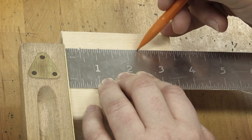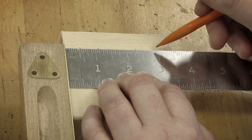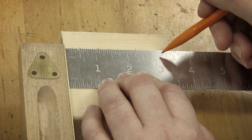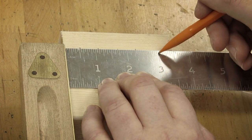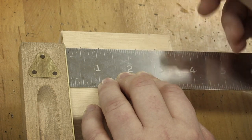For two and five sixteenths, I count five more lines from the two-inch mark and mark it. The final one is two and fifteen sixteenths. Sixteen sixteenths is a whole inch, so that would be the three-inch mark — but I want fifteen sixteenths, so I'll go to three inches and back off one. That's fifteen sixteenths.